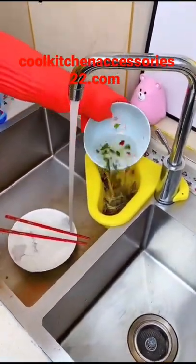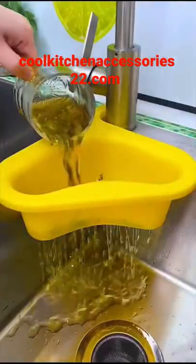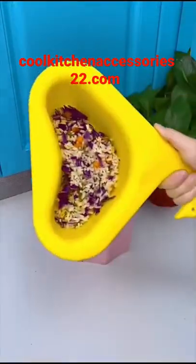It drains quickly and does not dirty the sink. Washing dishes and pots does not take up space. When done, fold it directly into the trash.